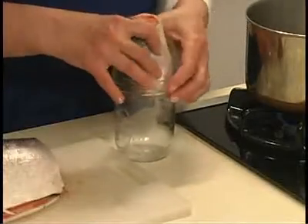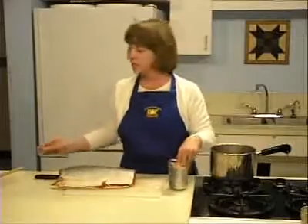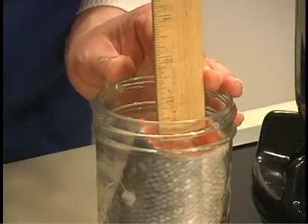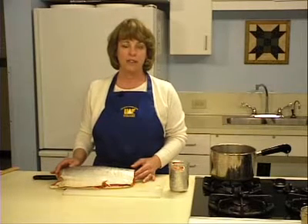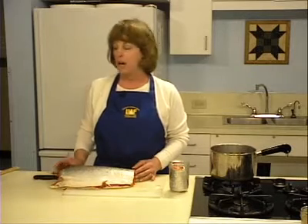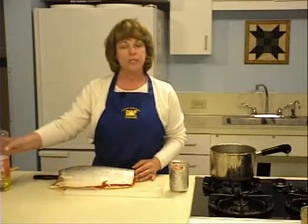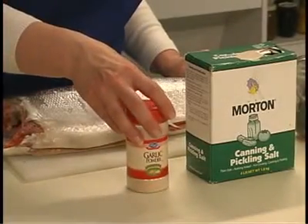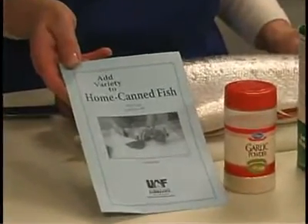Pack the fish solidly into the jars and press the fish to fill up as much air space as possible. Fillets can be rolled before packing. Leave one inch of head space between the fish and the top of the jar. Because salmon has a significant fat content, no additional liquid is required. When canning halibut or lean fish, up to 4 tablespoons of olive oil or vegetable oil may be added to each jar. Salt, seasoning salt, or other spices may be added on top of the packed fish. Check the Cooperative Extension Service publication titled "Add Variety to Home Canned Fish" for more suggestions.